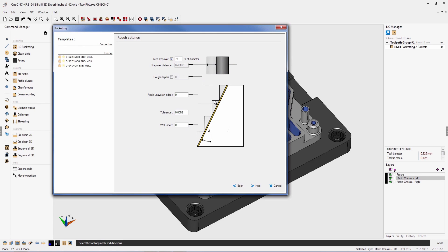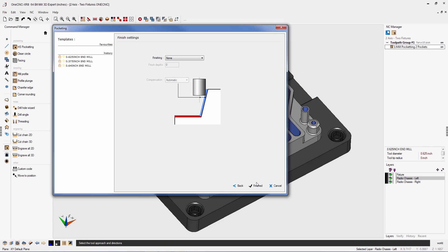Now we're looking at the parameters for our pocket operation. I'm going to tell OneCNC to take a 0.625 inch step to cut and leave 0.010 inch on the walls of the pocket. This brings us to another very powerful new feature of OneCNC XR8: the ability to use cutter comp with the diameter of the tool set at the control. Under compensation, there's a new parameter called 'at control,' meaning that at the control you can use the diameter of the tool — very powerful and versatile.